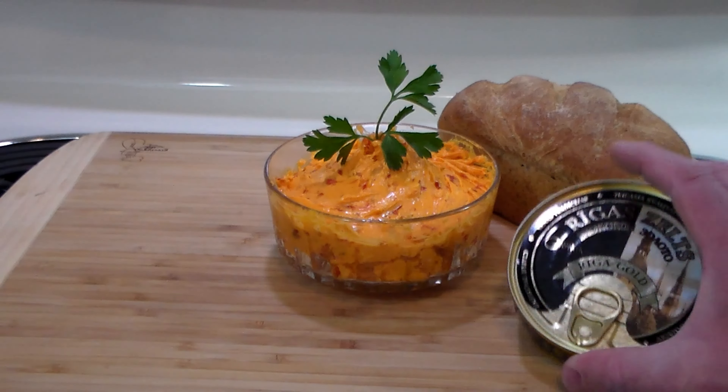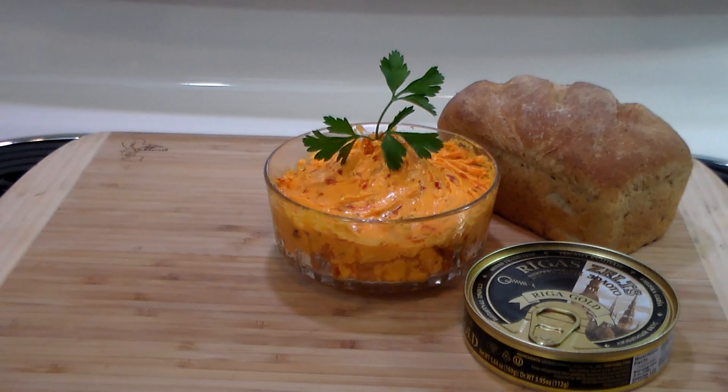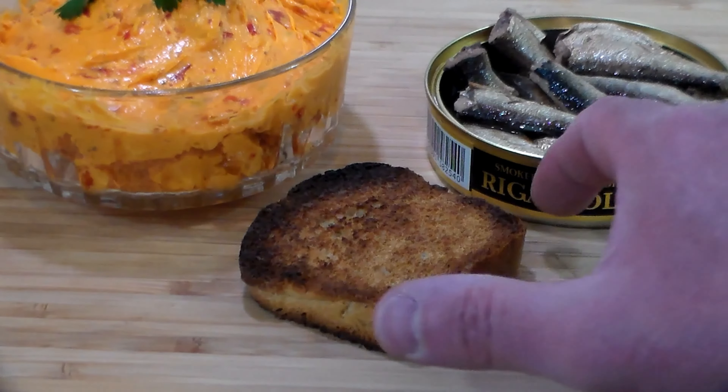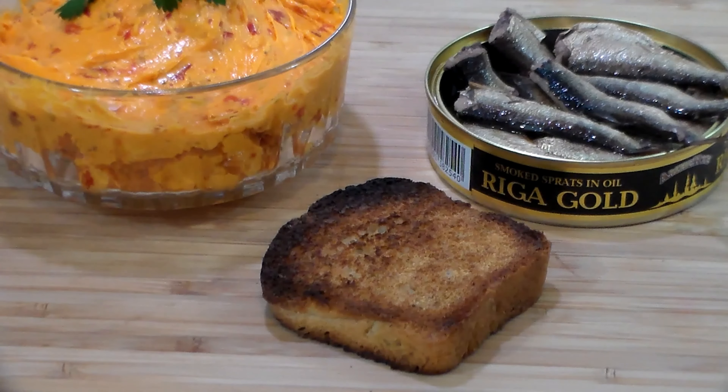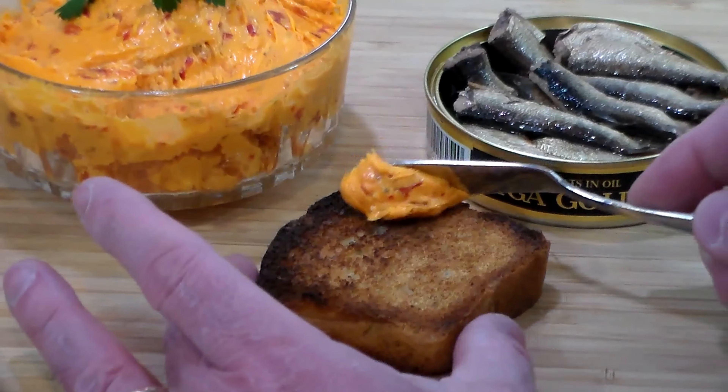Mrs. Rivet baked some little Italian bread loaves — just regular white bread with Italian seasonings and hot pepper flakes — and we're going to have Riga Gold smoked sprats on this, so let me show you what we're going to do.